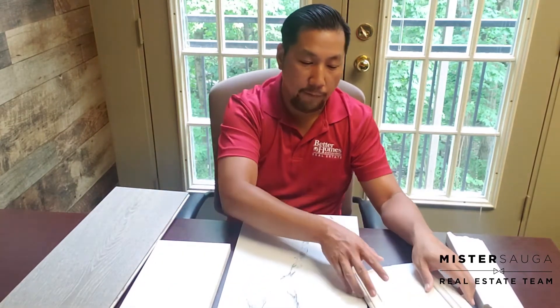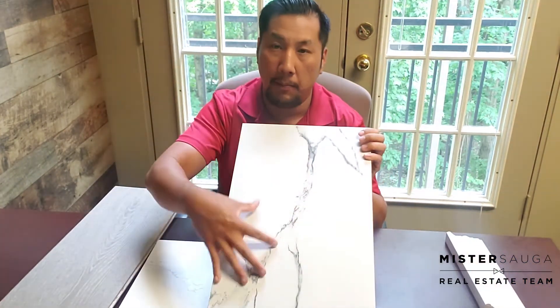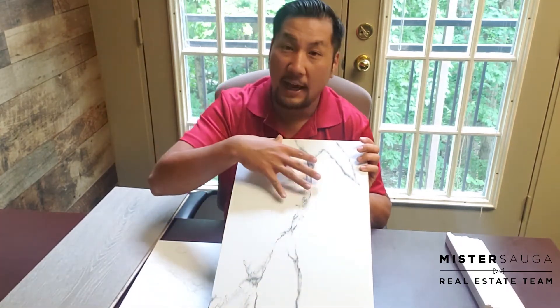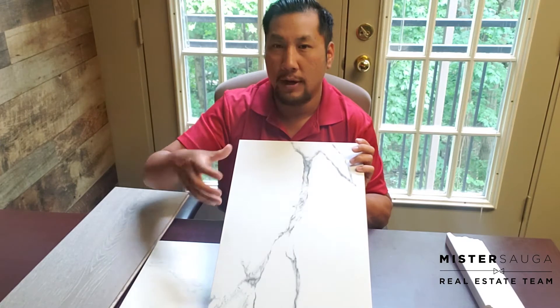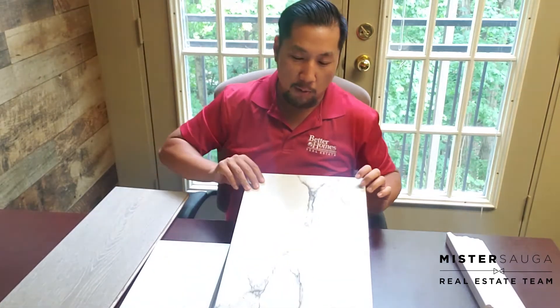For the front foyer and the powder room at the front of the house, we chose a different floor. You can see it's a lot darker and the accents really punch out, because I want to make a statement when you come into the house — that's the first thing you notice. Then the rest of the house is very bright and airy and clean, which is how I envisioned it.